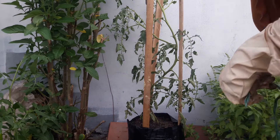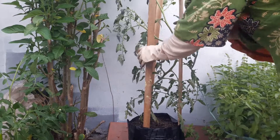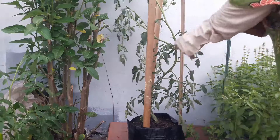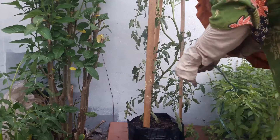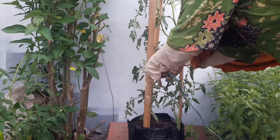Kemudian tonggaknya ditali satu sama lain supaya tidak roboh. Seperti ini saja, tonggaknya ditali satu sama lain.